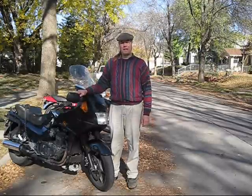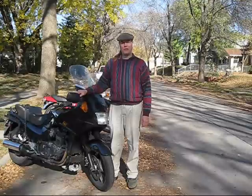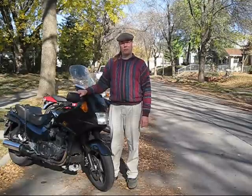Hi, I'm Paul Ashman with Manic Salamander. Today we're going to show you how to install the bolt-on style bar end weights.